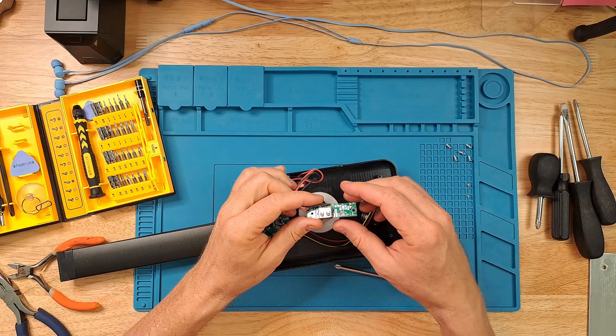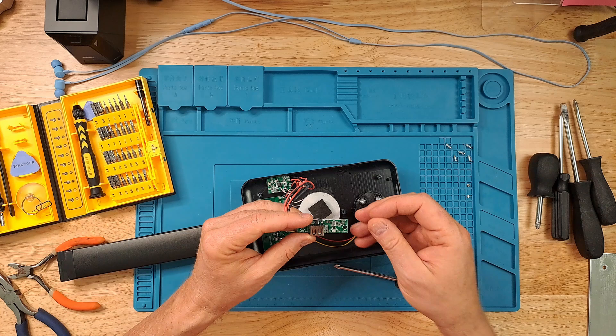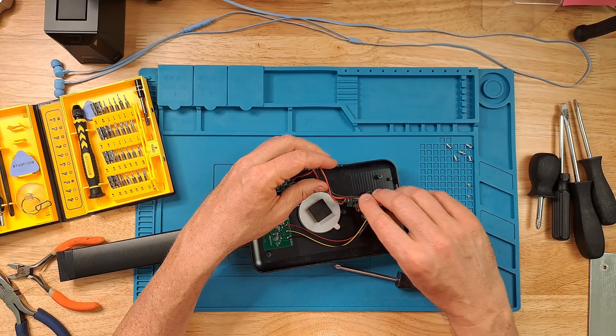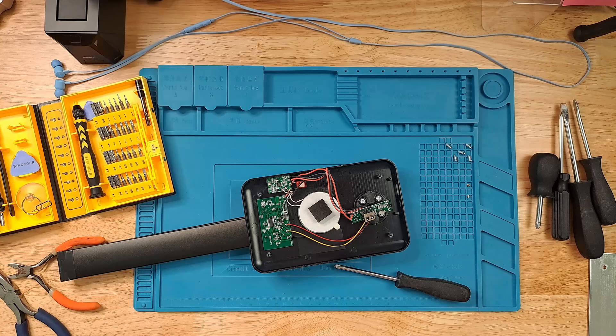Now, all I've got to do is get my soldering equipment out and my glasses, because I'm old. I get to work with something very tiny again.